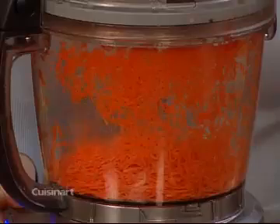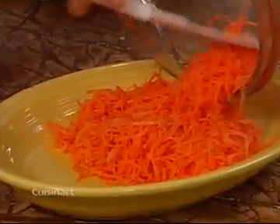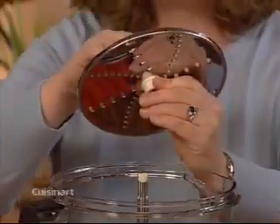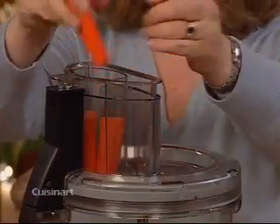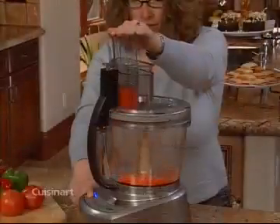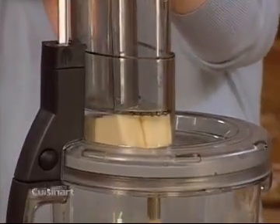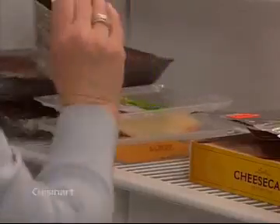Now I'd like to show you how to use your reversible shredding disc. It has two sides, one for fine shreds and the other for medium shreds. First, choose the kind of shred you want and place the disc on the stem adapter. This side is for fine shred. Like we did with the slicing disc, match the pressure to the kind of food you are processing. When shredding soft cheese like mozzarella, keep it in the freezer for about 25 minutes before shredding.